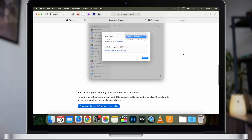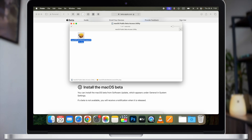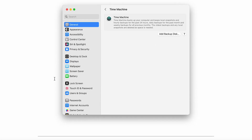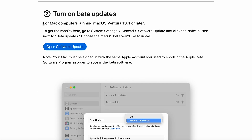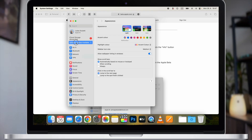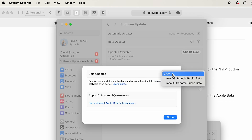There are two different ways to install, depending on the system you're coming from. If you're using an older system than macOS Ventura, you'll need to download the macOS Beta Access Utility from the same website — open it in your downloads folder and follow the instructions. But most of us are updating from macOS Ventura, and Apple has made it really simple. Just go to System Settings > General > Software Update, and click the info button next to Beta Updates. Select macOS Sequoia beta and it will automatically search for the update.